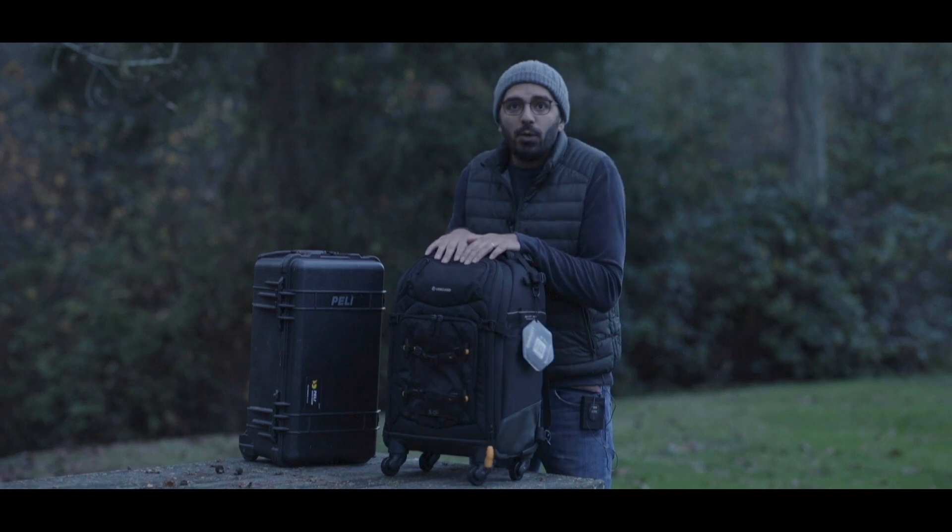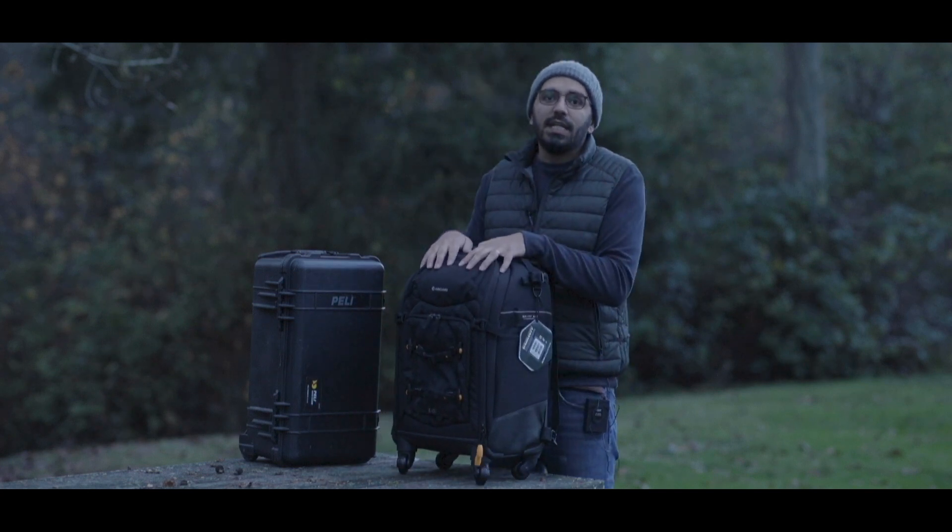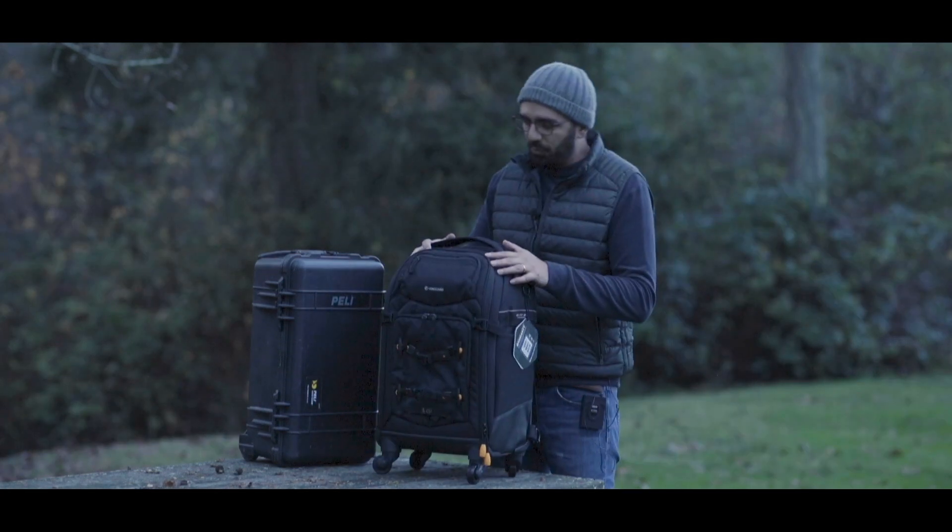Another point: it's definitely almost one and a half kilos lighter than the Pelican — that's a real plus.